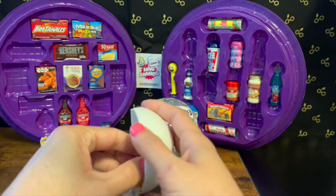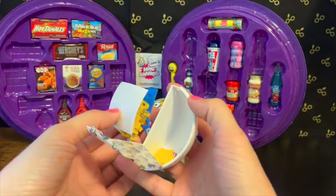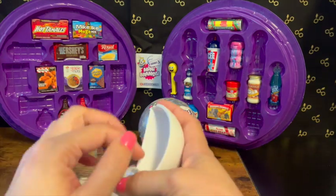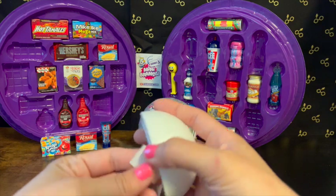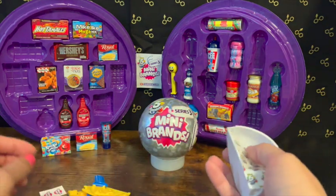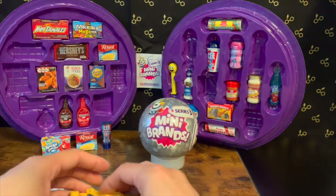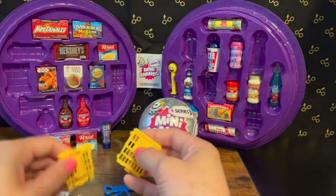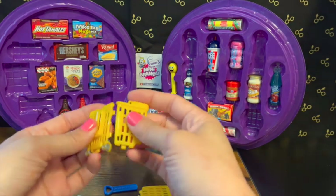We've got — I think it's a shopping cart? Oh no — I've never put one of these together. That's cool — we finally got the hand basket! I've gotten like everything else but the hand basket, so now I finally got it. Let's see if I can put this together really quick.